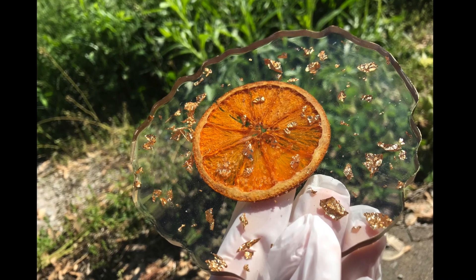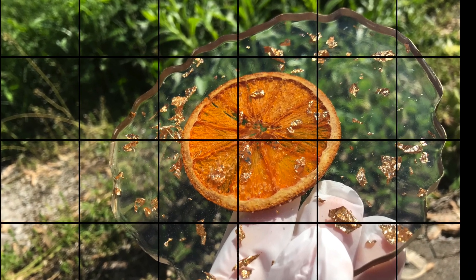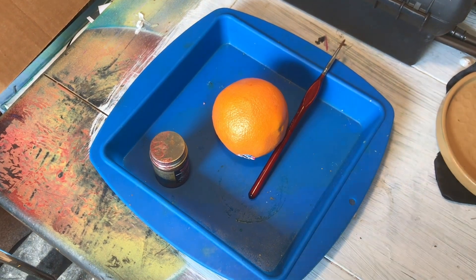Hello everyone, welcome to Wandering Art. Today I'm going to tell you guys how I made these orange slice resin coasters.